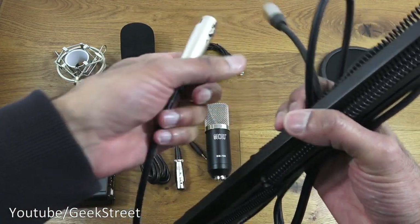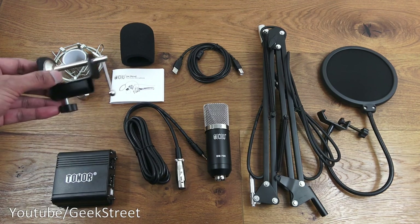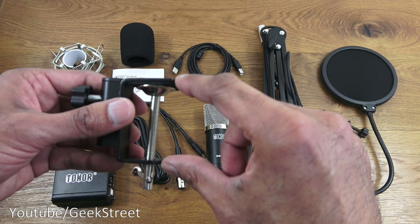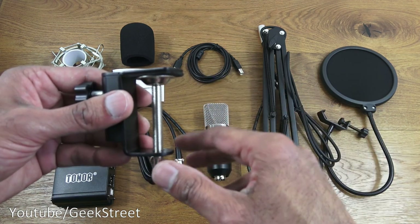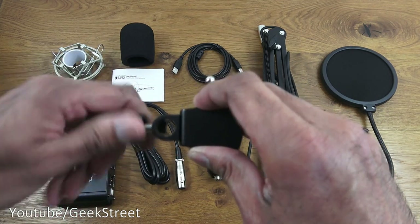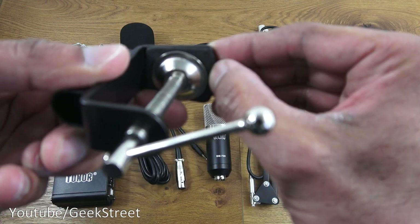The next thing to show is the actual desk mount clamp. This attaches to the adjustable suspension scissor arm and clamps to your desk to keep it in position. They recommend less than 1.85 inches in terms of desk thickness to be able to clamp this securely. Build quality is good — all metal, you've got a locking bolt and an arm to lock it to your desk, with a bit of padding to avoid damage to your desk.